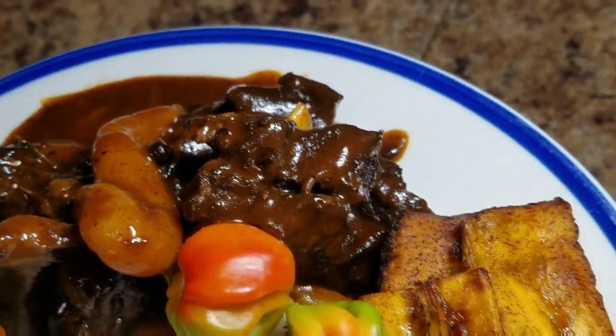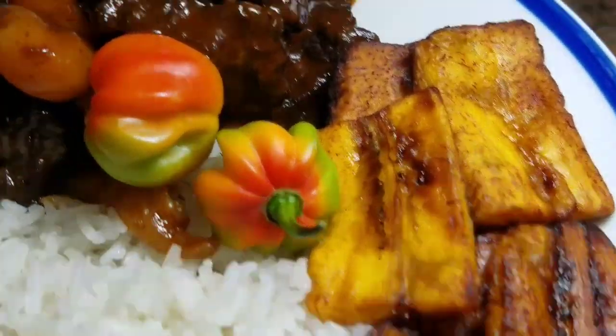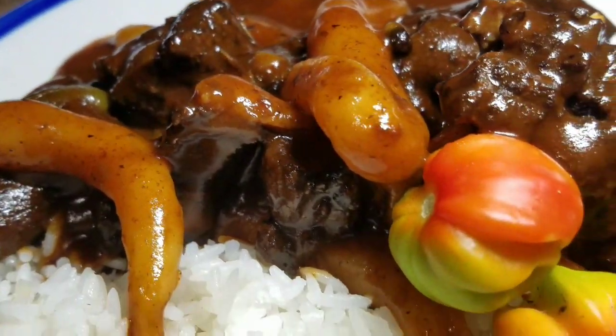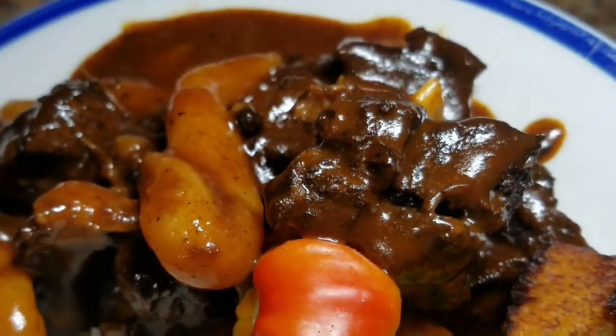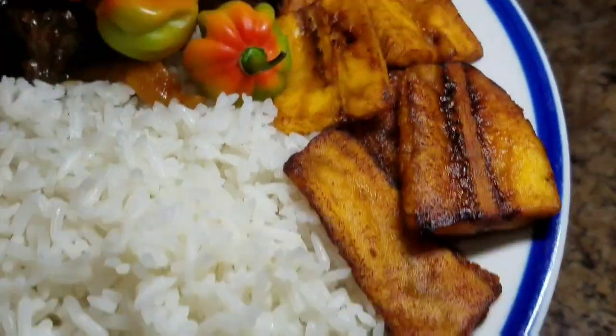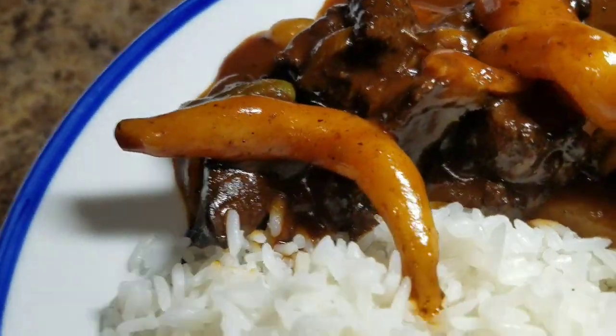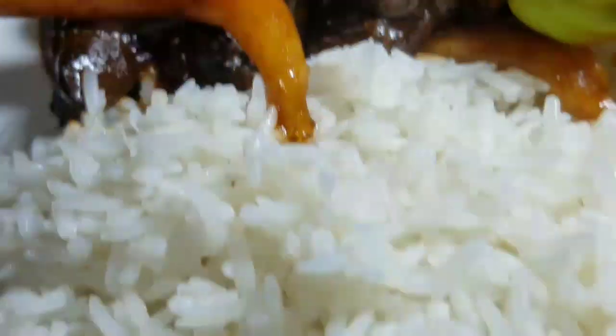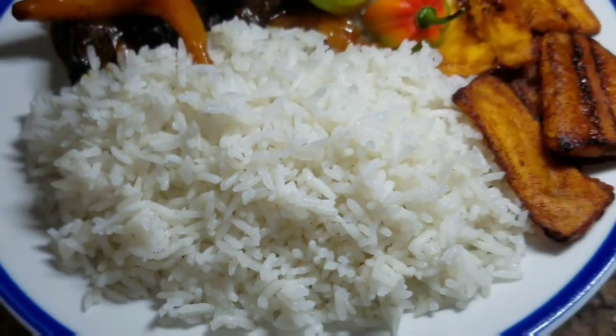Hey guys, welcome back to Cali J's Kitchen! Today I'll take you back in the kitchen with me and show you how I prepared my stew beef with spinners. Don't forget to subscribe to my channel, like, share, and comment, and tell a friend to tell another friend about Cali J's Kitchen. You can also follow me on Facebook — it's Cali J's Kitchen — and follow me on Instagram, it's cali_kitchen_one.